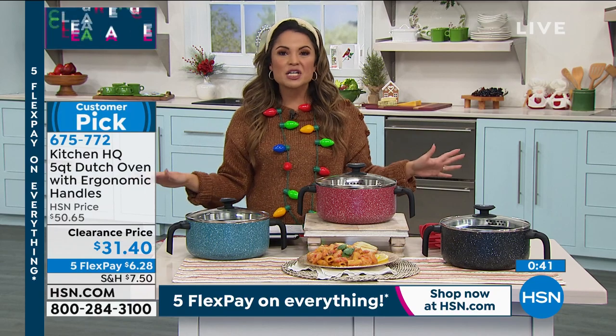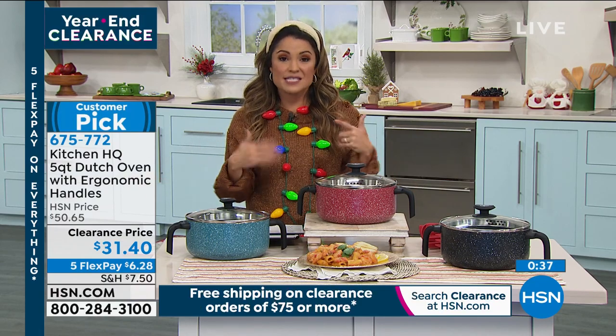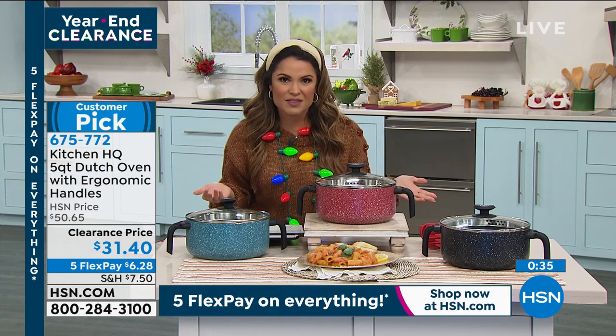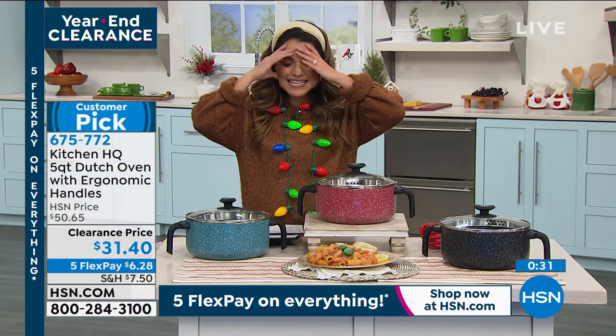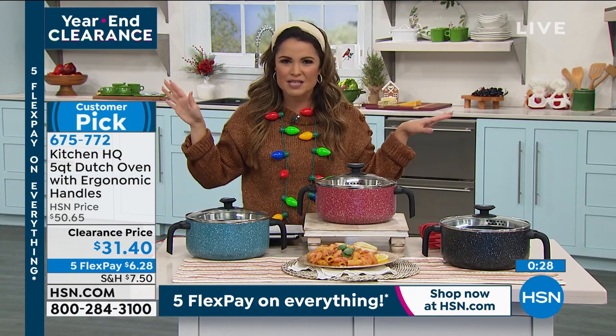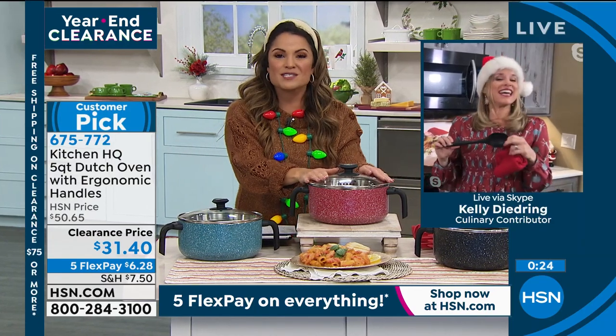It's all kitchen clearance today. This is the time when we're all noticing the things we're not so happy with in the kitchen while we're cooking — especially if you're cooking for the family or a crowd. You think, I need to remember this, maybe I'll get a gift card. Well, it's all on clearance now, and these are the workhorses.